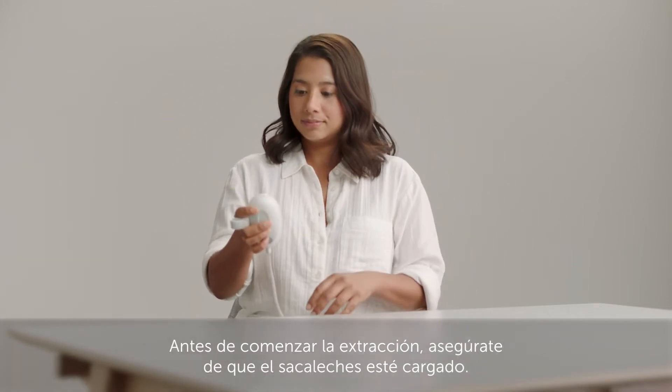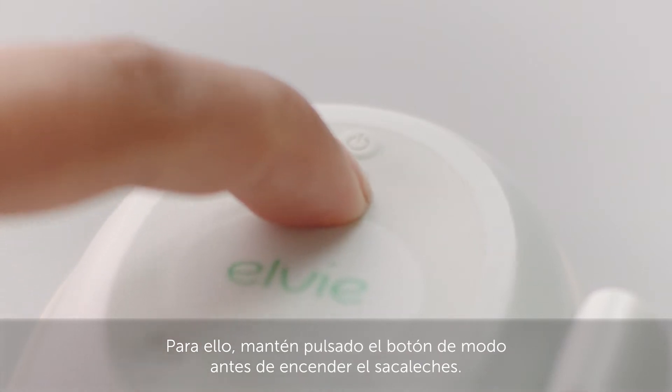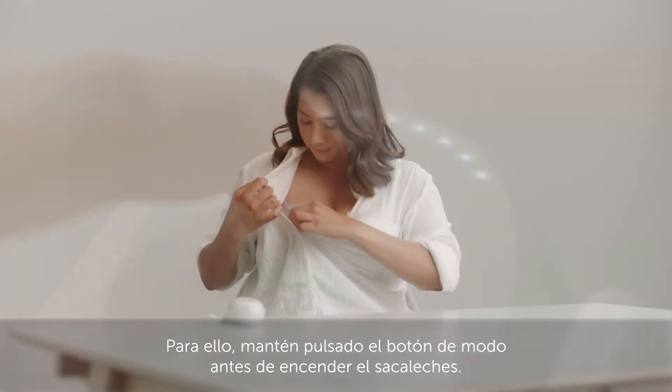Before you start to express, make sure your pump is charged. You do this by pressing and holding the mode button before you turn your pump on.